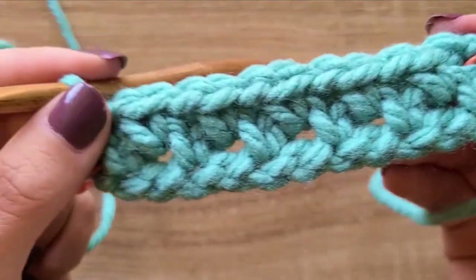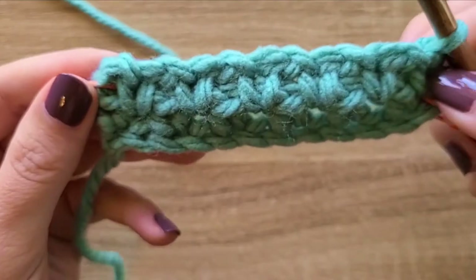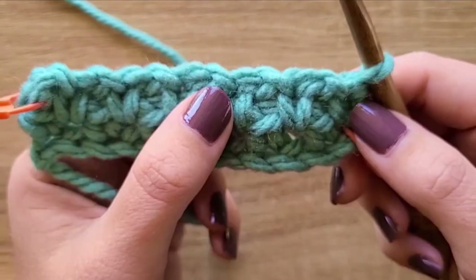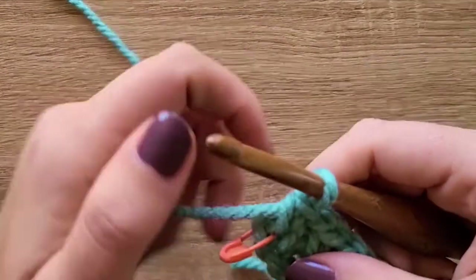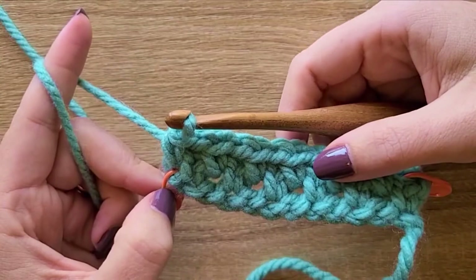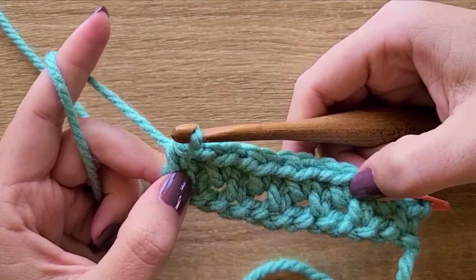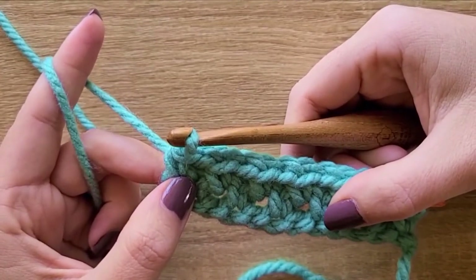This is what the moss stitch looks like so far — you can see it starting to weave itself together. On the other side you can tell the single crochets are becoming a lot more pronounced and easier to find. After another row or two they'll be even easier. We'll do a couple more rows together. This time I'm going to go ahead without a stitch marker so you can see what it looks like. With the moss stitch, every single row is worked the same.